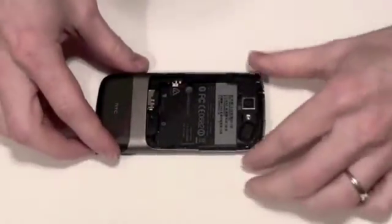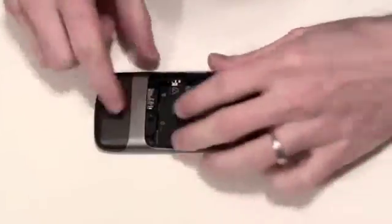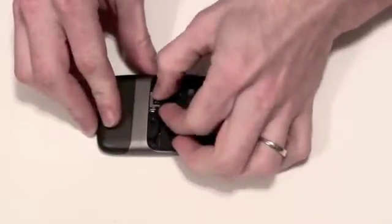Once the battery is removed, you can then take out the micro SD card. To take it out, just press it in to eject it.